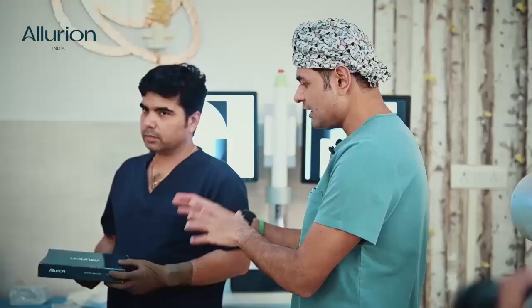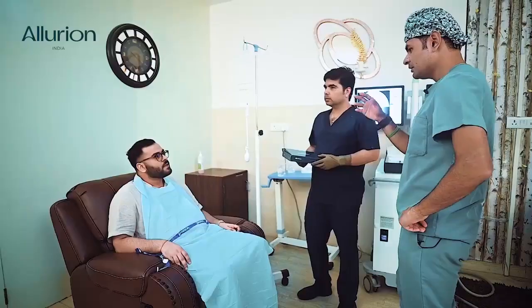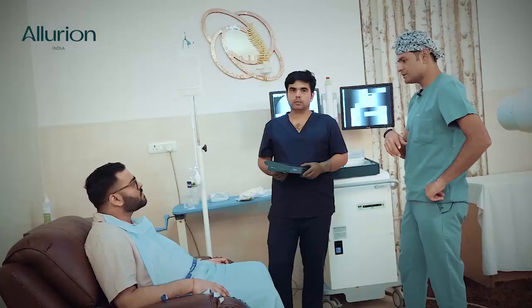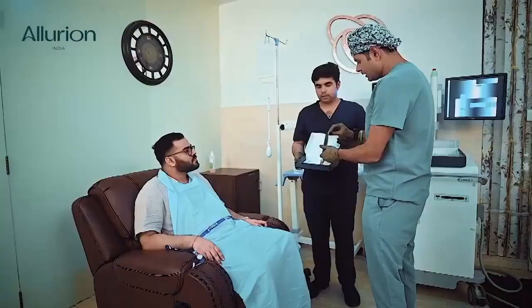The first step is I'll explain it to you, then I'll put the capsule inside. We'll take an x-ray, then once we have done the x-ray we'll initiate the filling. Once the filling is done I'll again take an x-ray and then remove the catheter. This is the Illyreion gastric capsule.